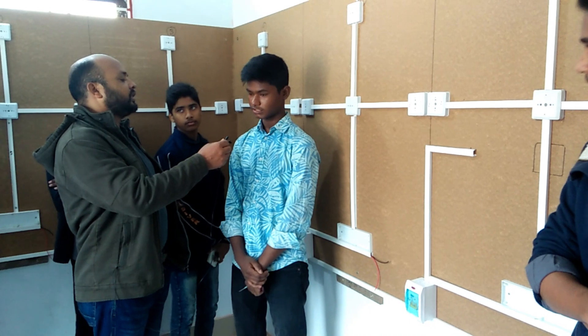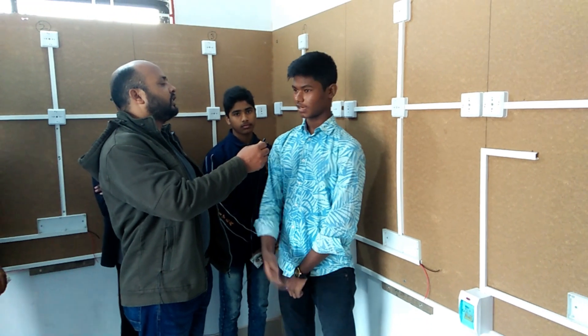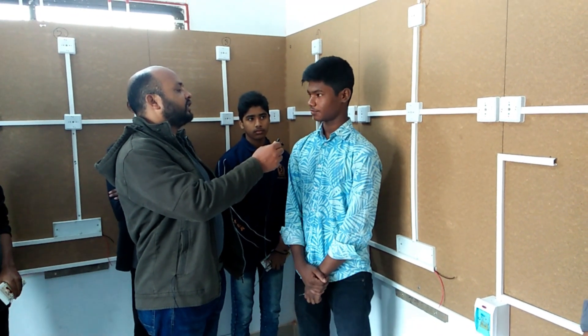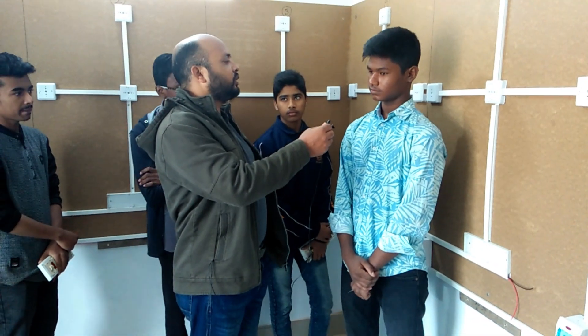We learned how to do house wiring. We learned how to drive the three-phase motor. We learned how to do house wiring rules.